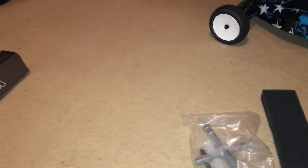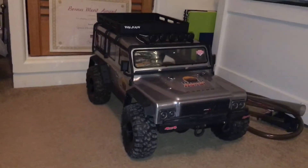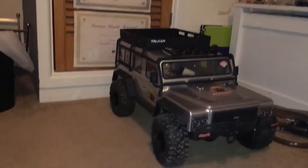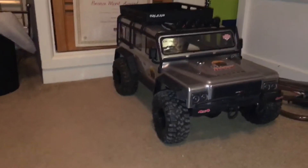Hey guys, this is part two. I had to move somewhere else because lots of people kept coming in and out. Here I am at this FTX Canyon — I did an unboxing but the video wasn't that good, but there it is, so here is the car.